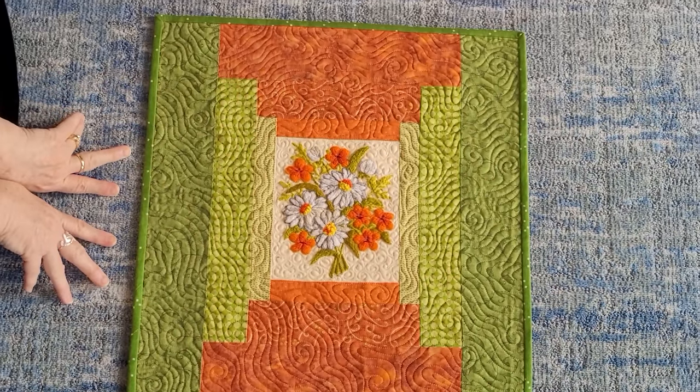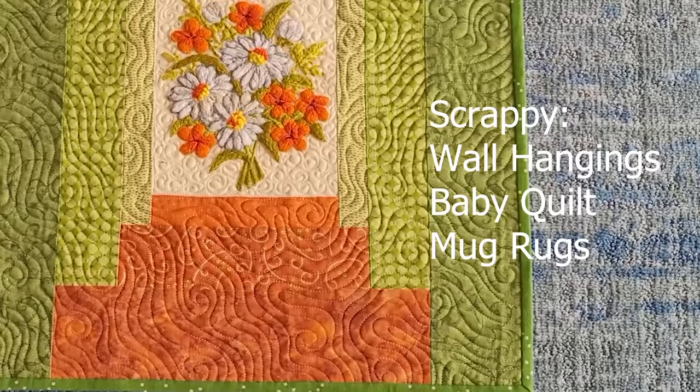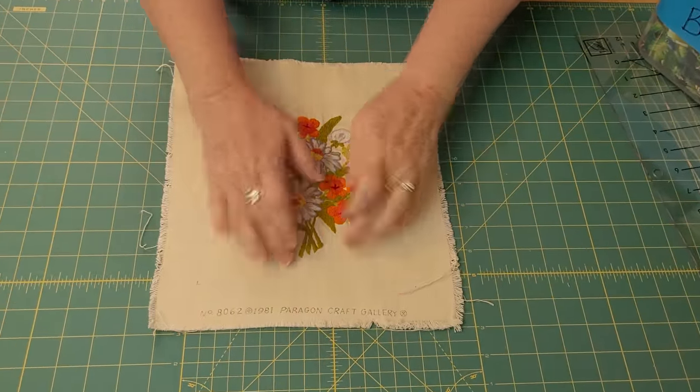This demo is going to be so fun. We're going to do multiple projects. We're going to start out with this courthouse step variation. I started with a centerpiece, but you can use fabric — any fabric would do.